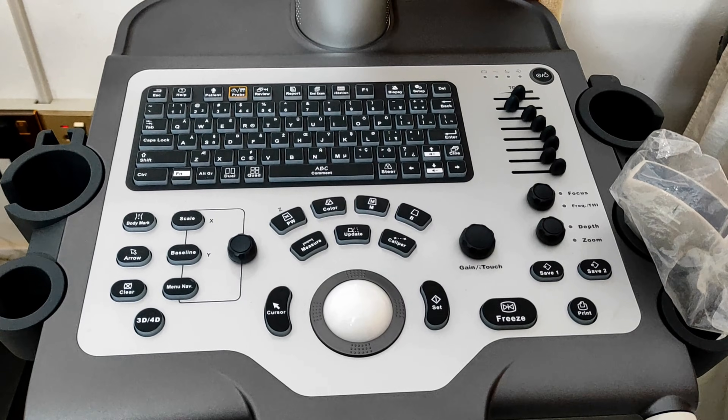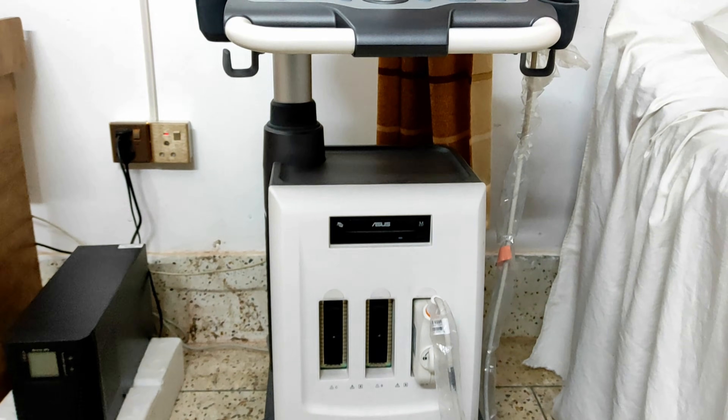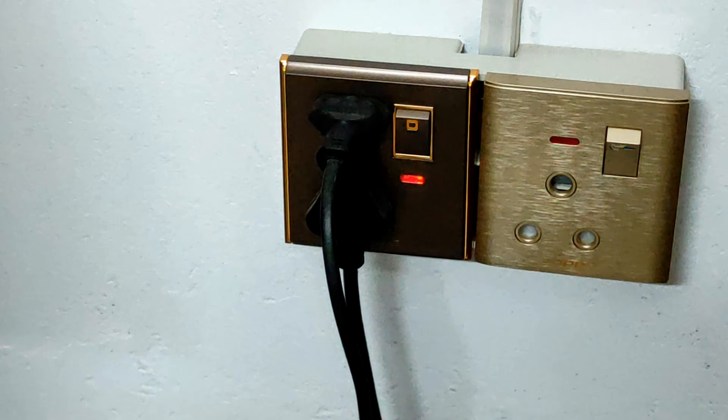In this tutorial I am going to tell you about the Mindray DC30 Ultrasound Machine. First, you have to press on this button where your machine cable is connected.